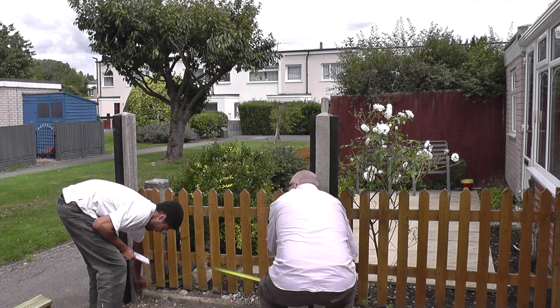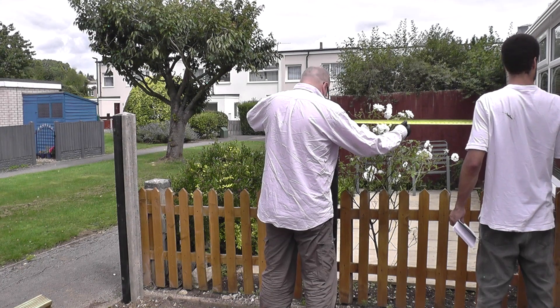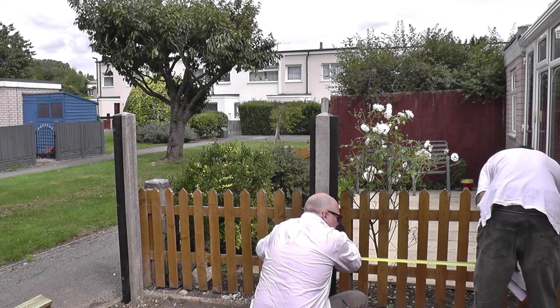The timber uprights are made of C16 construction grade timber for strength and longevity, and they've been treated with two coats of an appropriate stain.